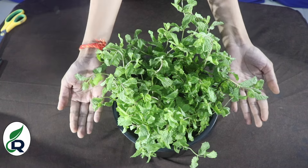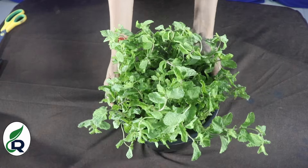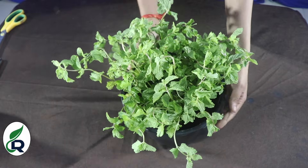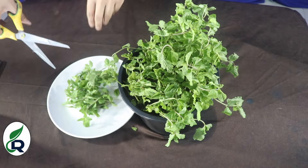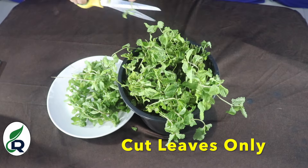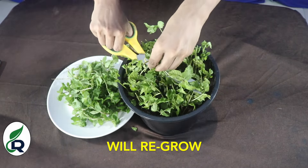After one month, this is a haryali — a beautiful green growth — which is good to see. The best thing is that you can use the mint in your food and cooking. You can cut it from above, and in a few days you will have new fresh mint ready again.